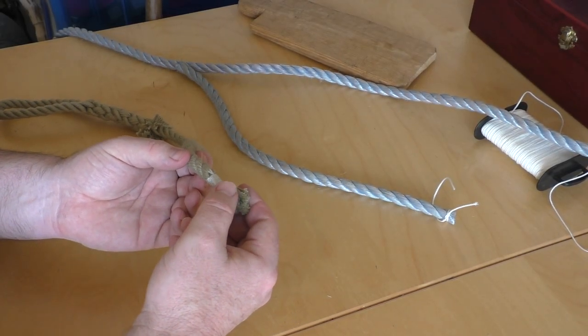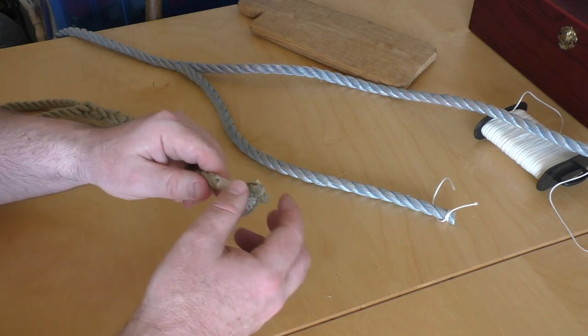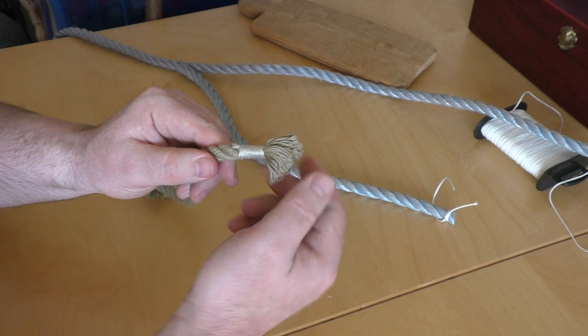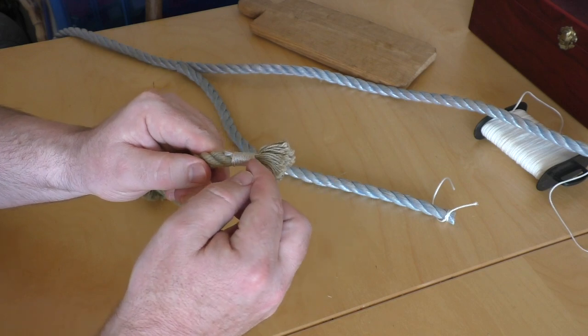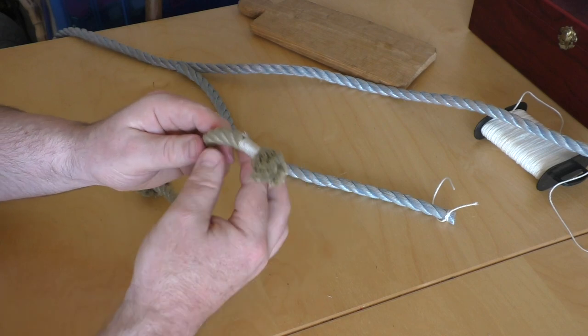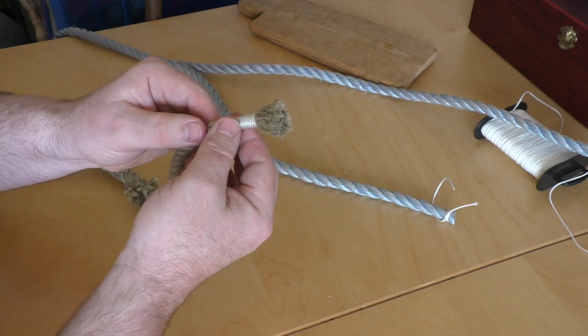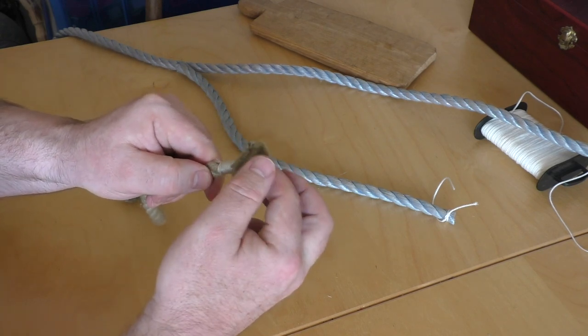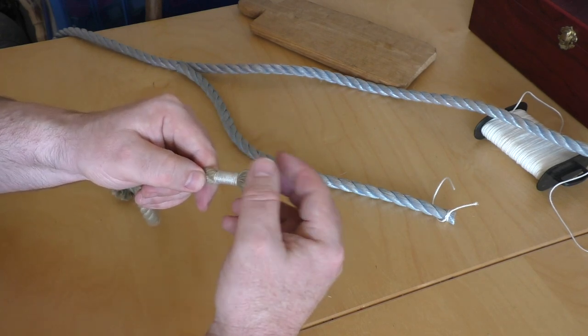If you have a rope made of natural fibre then you won't be able to melt the end to seal it. The way of sealing the end is called a whipping, and it's essentially just a series of turns around the rope to bind it tight. I've put a whipping on the end of this rope and you can see this bit is really solid, and past the whipping it's frayed — so you get a frayed end like that.